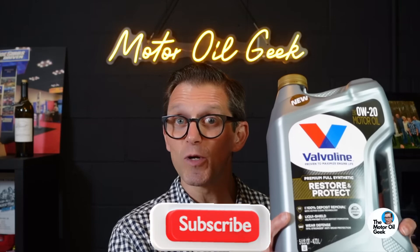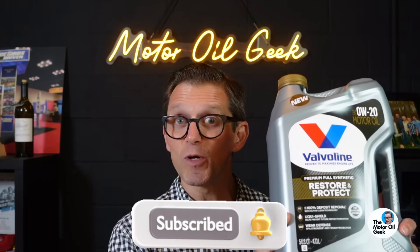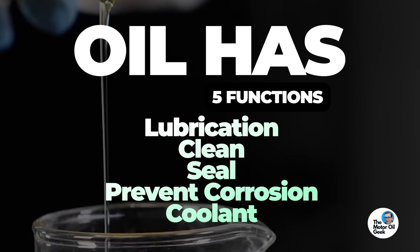So you're thinking about using that Valvoline Restore and Protect stuff in your high-mileage car, right? You saw that Motor Oil Geek review and you're wondering, is that the whole story? Well, by the end of this deep dive, we're going to unpack his findings, separate the hype from the facts, and arm you with the knowledge you need to make the best decision for your engine.